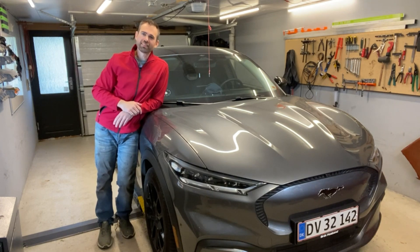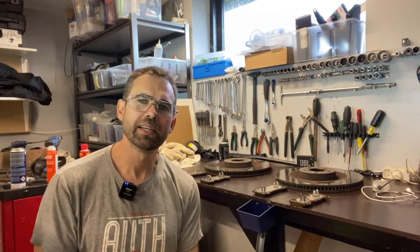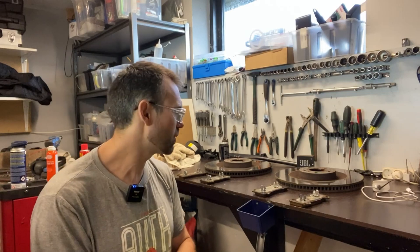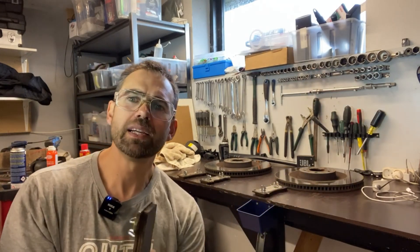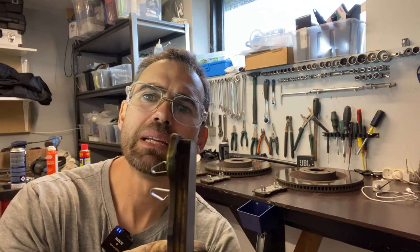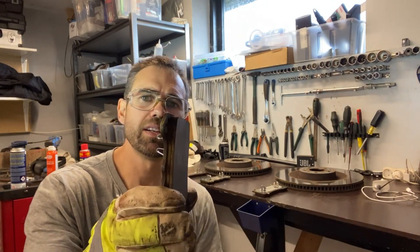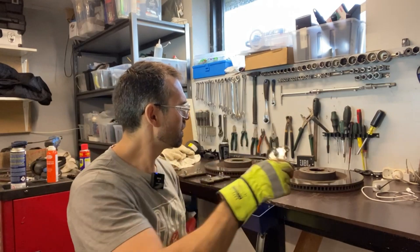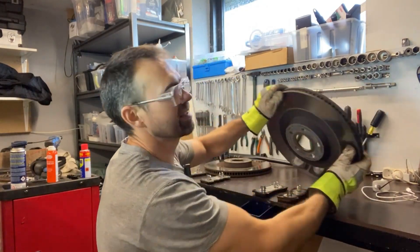I have disassembled the front brakes and it actually looks very good. Let's have a look at the brake pads first — they are equally the same width as they are supposed to be, they have approximately eight millimeters left, and that's just fine. It is definitely not worn out, not even close. Of course the interesting parts are the brake discs, because as you might know, an electric vehicle...